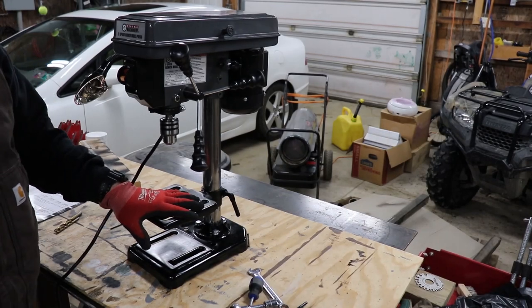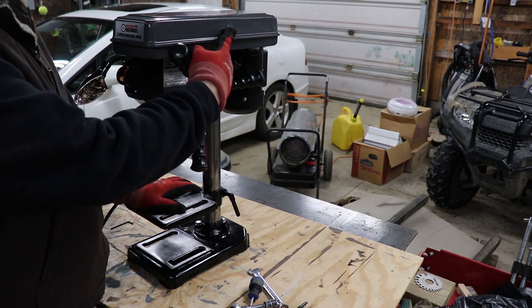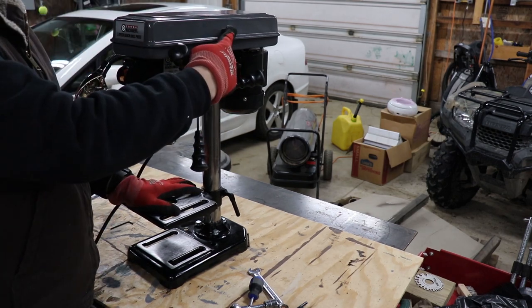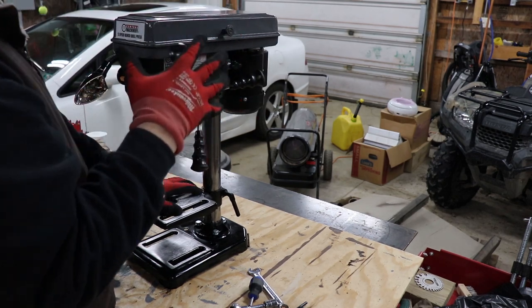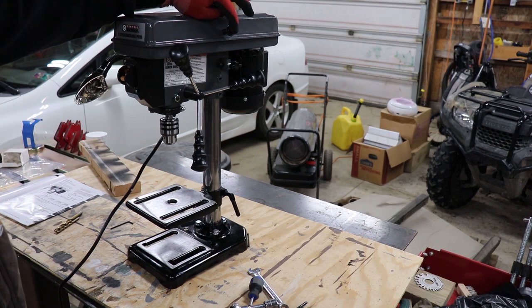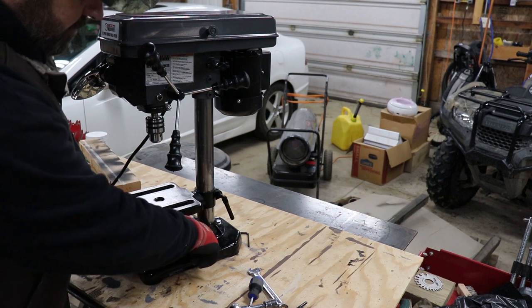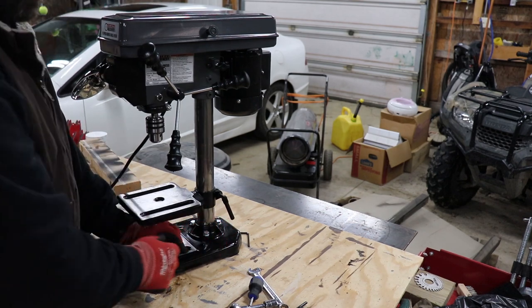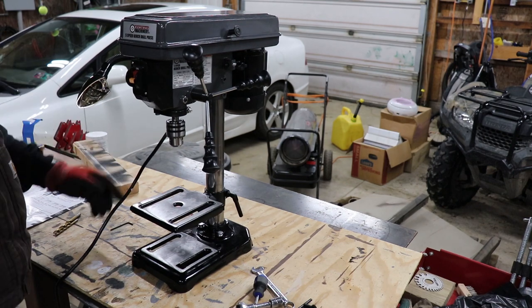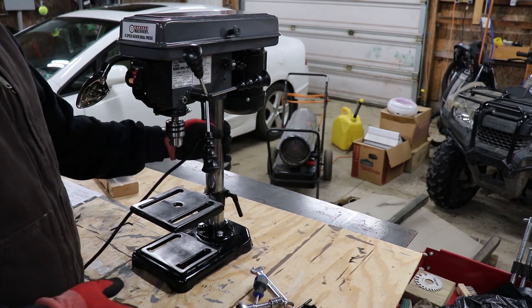We have this all together — very easy to put together. One quick note: this knob here comes by itself with nothing in the directions about where it goes. I just looked around, found a hole, checked the picture, and figured it out. Also, you have to use a wrench on these bolts down here because a socket won't fit in between. Not a big deal. It went together really easily. This has five speeds.